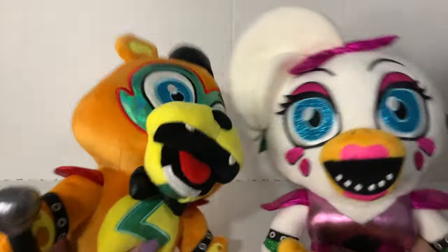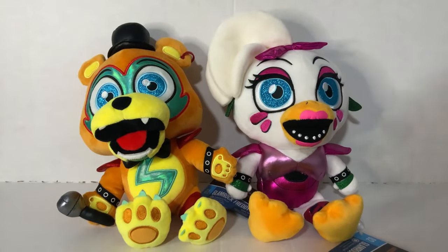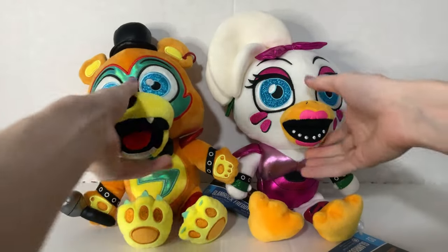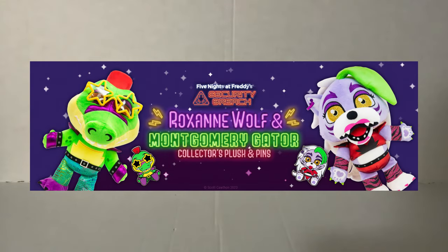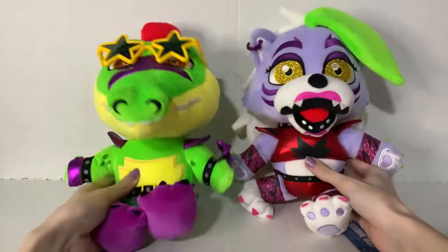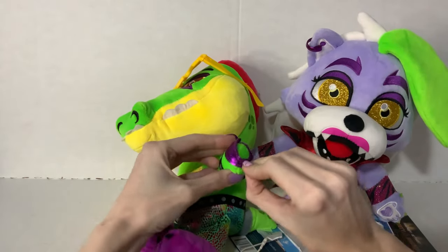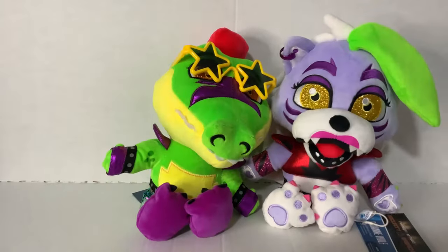Shortly after Sanchi released the bombshell of brand new FNAF plushies in the form of their Glamrock Freddy and Glamrock Chica — the game accurate plushies return — we got pre-orders for the Monty and Roxy plushies, which is great. I'm so happy they actually got to make these guys. And now they're no longer pre-order; they are here. They are in my hands. So today we're going to do a quick review on Monty and Roxy.